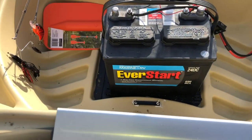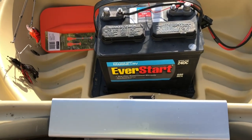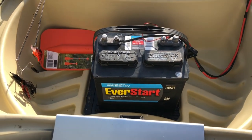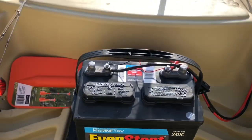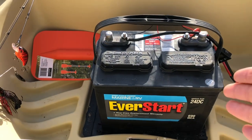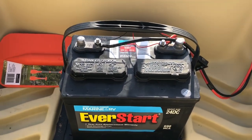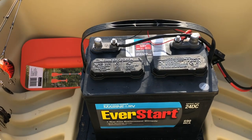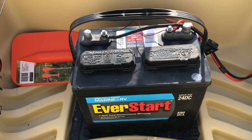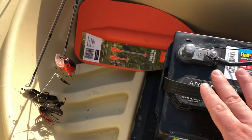Back here is the EverStart battery I picked up from Walmart — it's in the group 24 size. If you don't know anything about batteries, the group size correlates to the amount of cranking amps and things like that. They step up from this with a group 27 size, and that's just going to add a little bit more weight to your boat. But if you don't mind the weight, that'll actually give you a longer run time, so that's definitely an option.